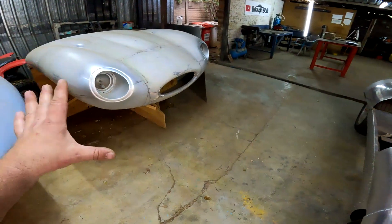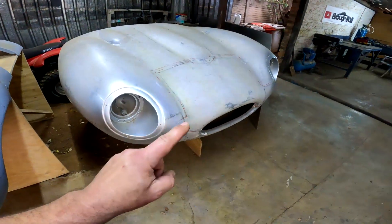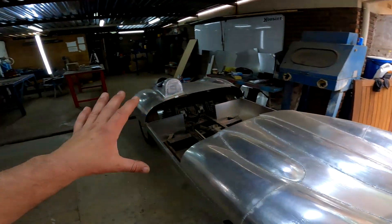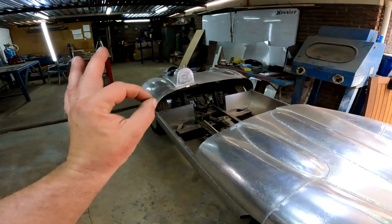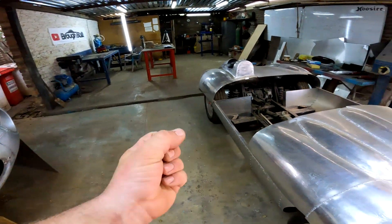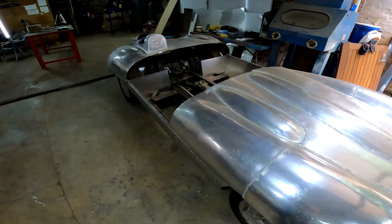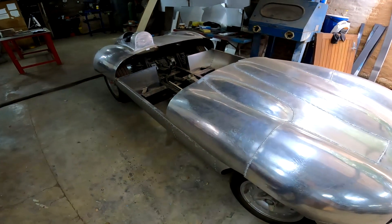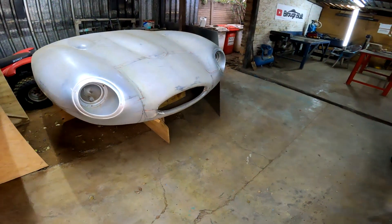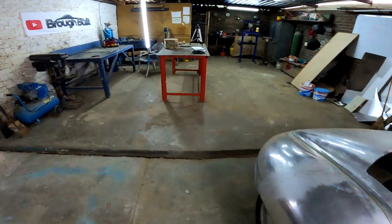A bead roller sits in your workshop and you take your part there, roll it through depending on what type of die you've got, and you can finish your edges the way you want. But that won't be very practical for me because I'm not going to be able to take these massive parts all the way to the bead roller and manage to run those beads. So I need something mobile that I can bring to the board and finish it off there. I haven't seen many tools that would do that, but I've come up with a mix and match of ideas from the internet and I'm going to attempt to make the tool I need. Bear with me and let's see how it goes.